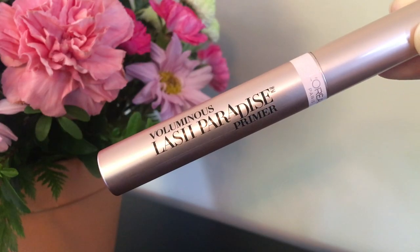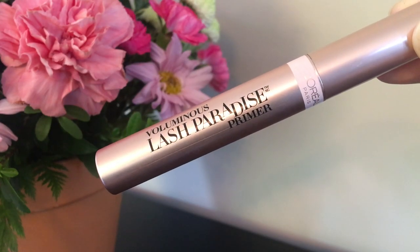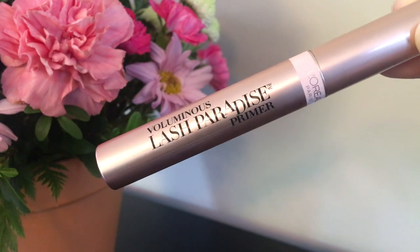Hey guys, today I'm talking about the new L'Oreal Voluminous Lash Paradise base. This is a primer for mascara. You just put this on one coat, let it dry before you put mascara on, and it's supposed to enhance your mascara, add volume, and condition your lashes with oils.